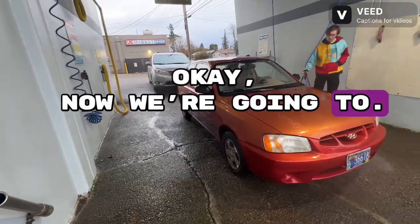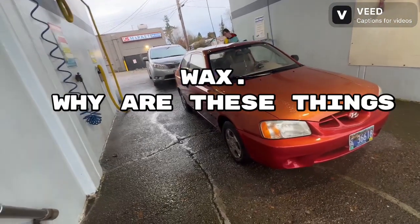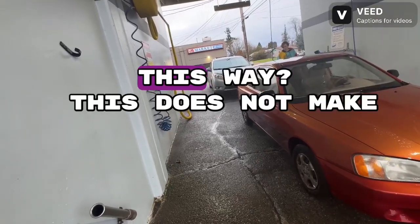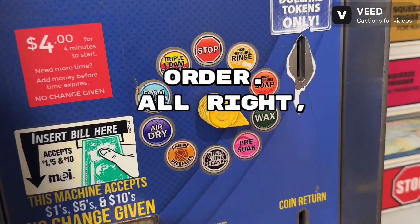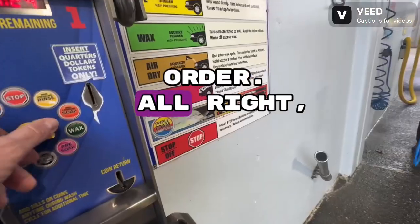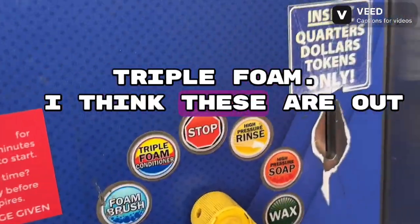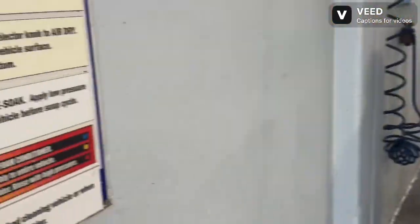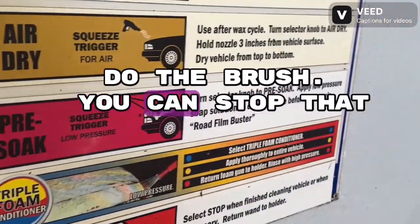Okay, now we're going to wax — wait, why are we doing wax? These things are not in order, this does not make any sense at all. All right, let's go the other way. We're going to triple foam. I think these are out of order on purpose. All right, we're going to triple foam — do the brush, you can stop that now.